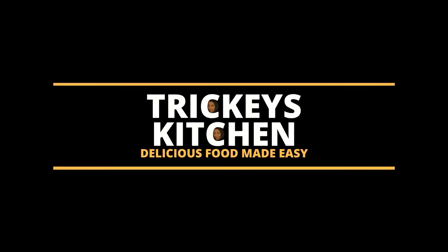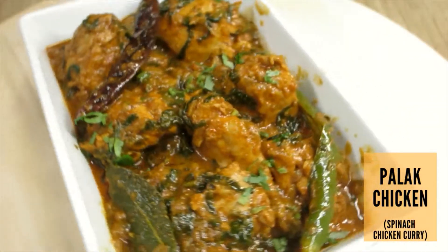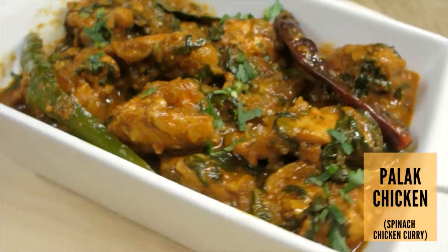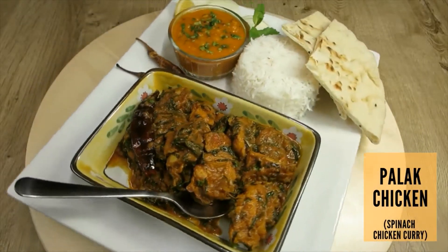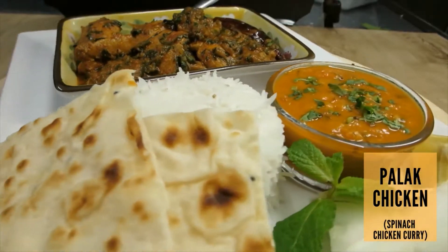Welcome to Tricky's Kitchen where delicious food is made easy. Today Tricky is preparing Palak Chicken, which is a classic Indian curry with a nice blend of chicken, fresh spinach and spices. It is packed with flavors and nutrients and is sure to become your favorite curry.